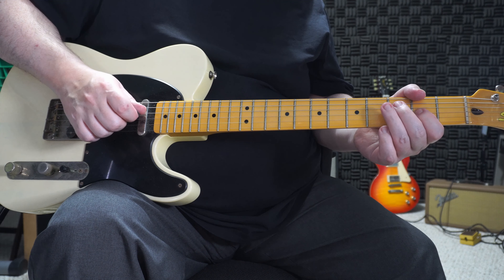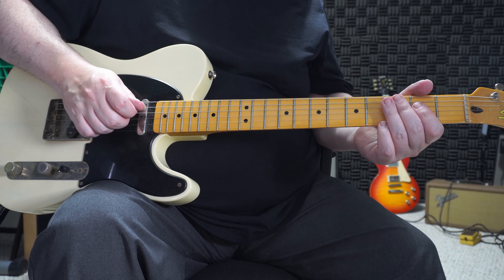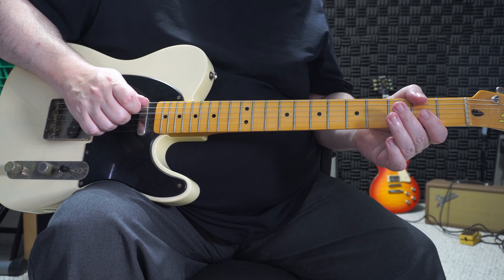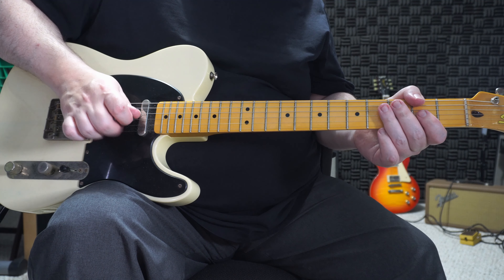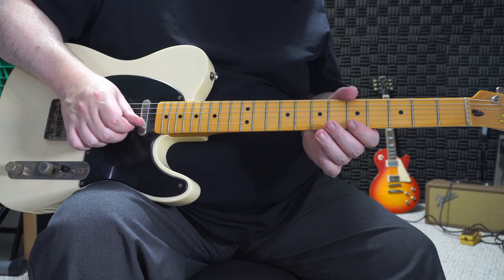Now these two notes. You're always going to go: finger, pick, back to your finger. So always start with your second finger.